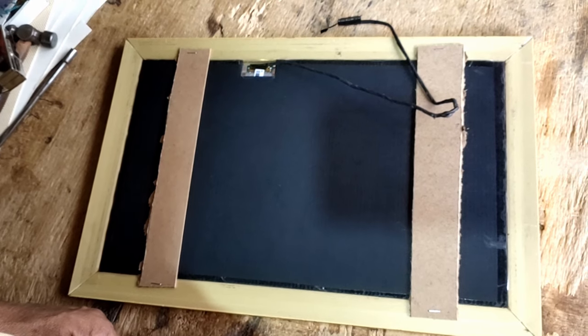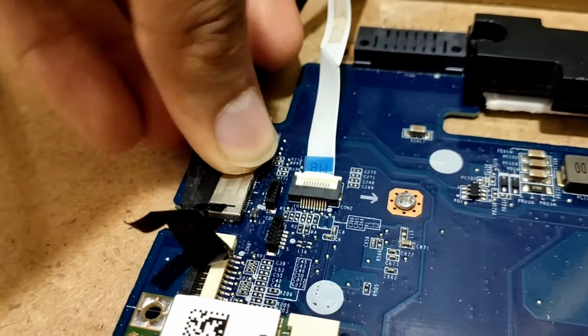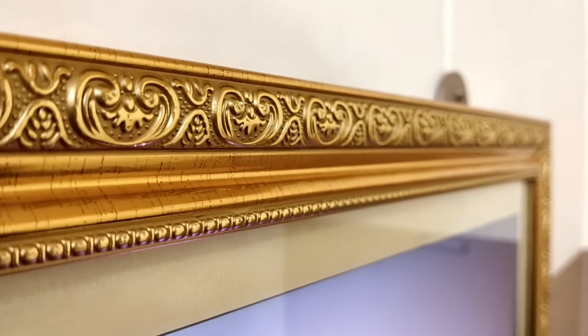Before I put everything together I have placed two supports at the back of the display. Now connected the display cable and put everything together. And that's it — our portrait frame is ready.